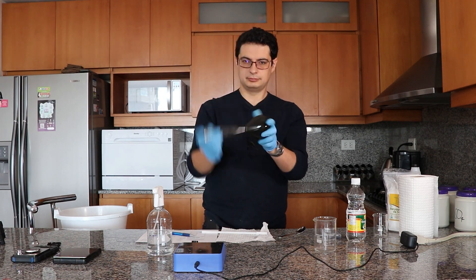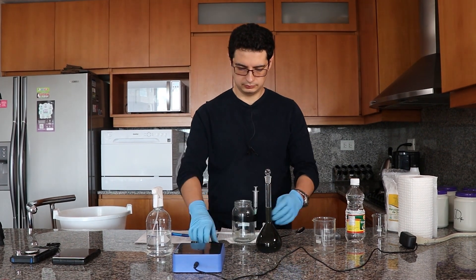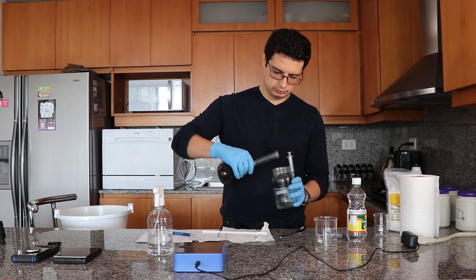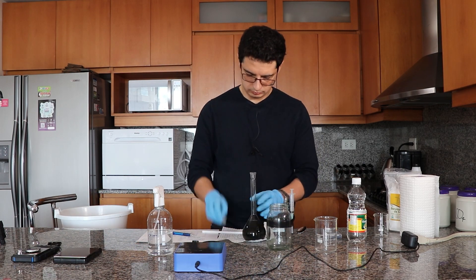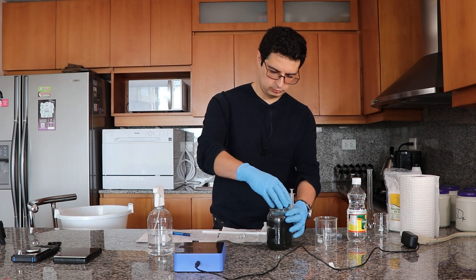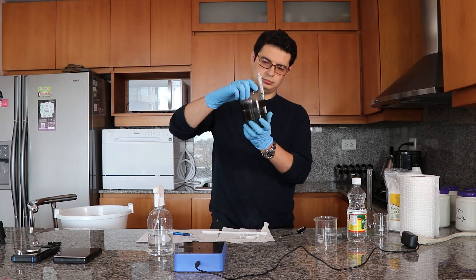I'm taking it to final volume, homogenizing, and this will be the final micronutrient solution. I have a jar here where I'm going to store it — I'm purging the jar with some of the solution to ensure I'm not contaminating it with anything remaining inside, then pouring it in. We also have a label to apply, though the dye makes it hard to confuse with anything else.